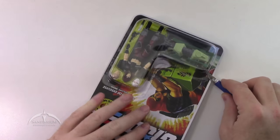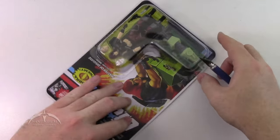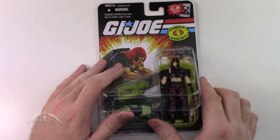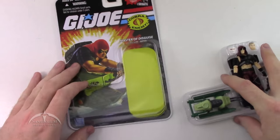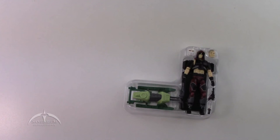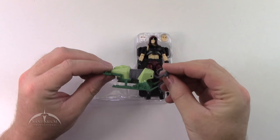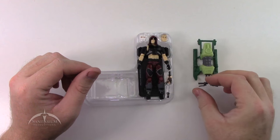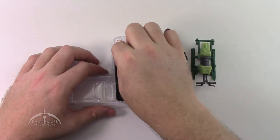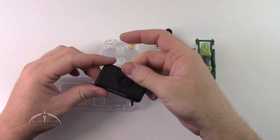As I mentioned before, this particular figure originally came as part of a box set. It came packaged with Zartan and his Swamp Gear, and they had the additional little storage boat box thing. So we've got the figure out and now we can toss this in the recycling pile. We have the itsy bitsy little Swamp Gear which looks ridiculous, but it still has the Swamp Gear. Let's go ahead and pull the figure out. We have his backpack.